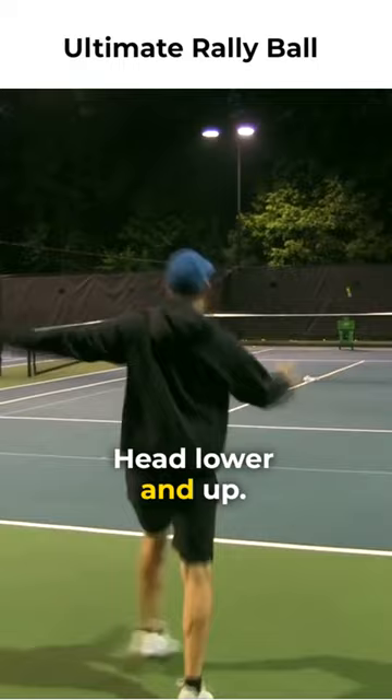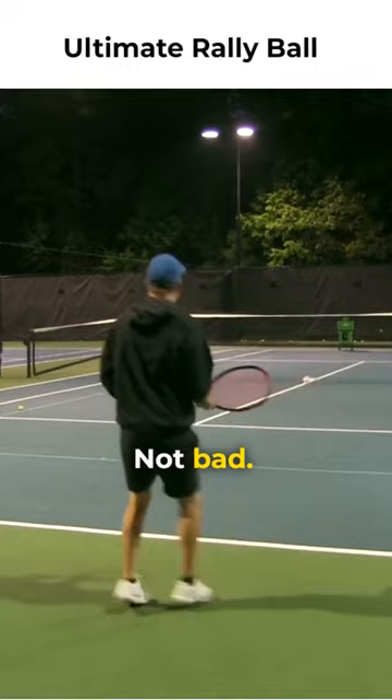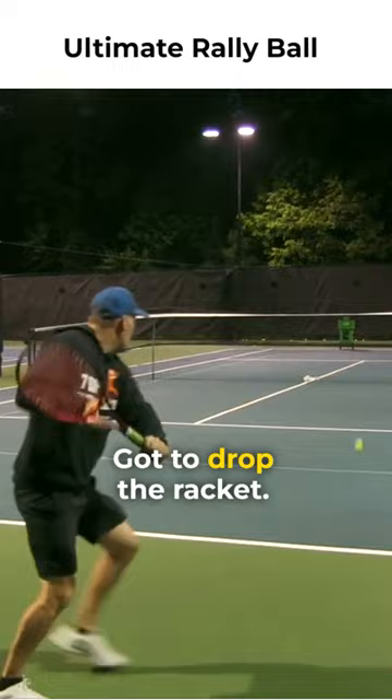There it is. Lower and up. Not bad. Lower and up. Too low — got to drop the racket head and up. There it is.